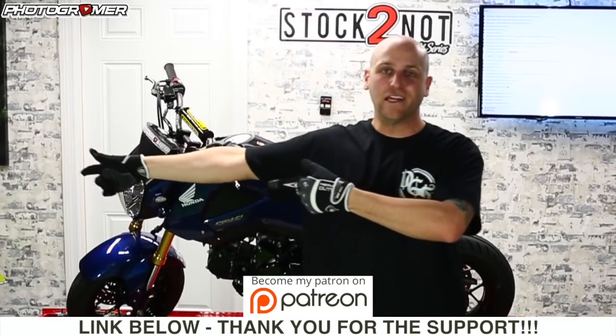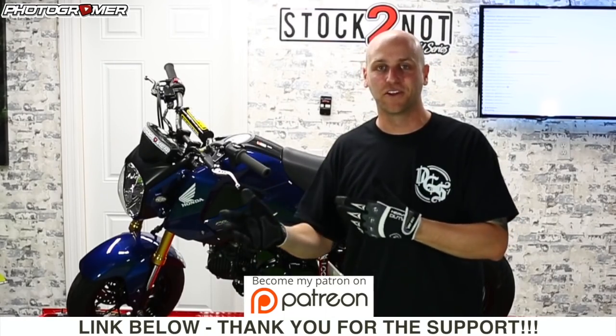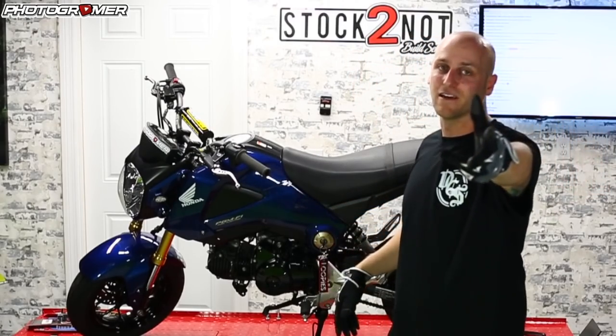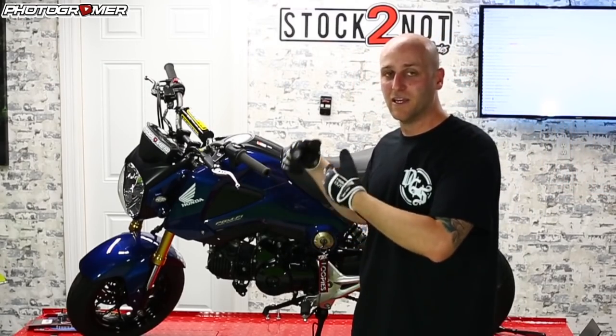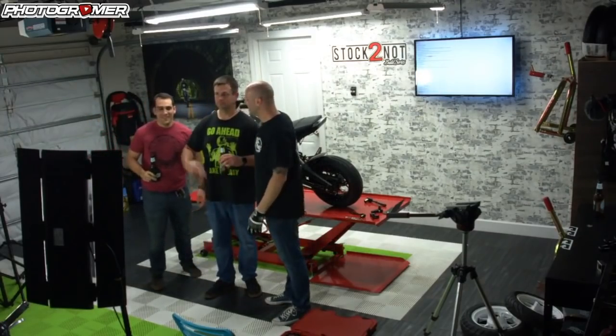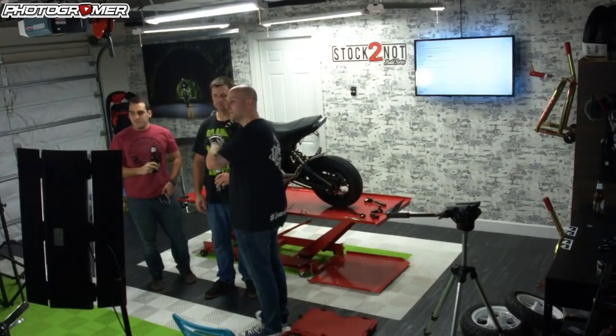I need to introduce some people here helping me out this week. Last week was a bit of a learning curve — I didn't get as much done as I wanted because I was running between the live chat, recording, and working on the bike. But I brought help: Mike Braps and Andrew. They're going to help me take this apart and hopefully knock out everything I mentioned. Alright, let's get to the back of the bike.